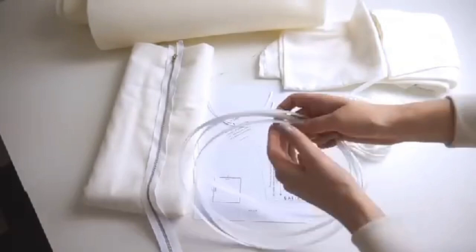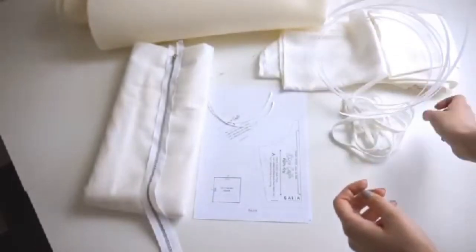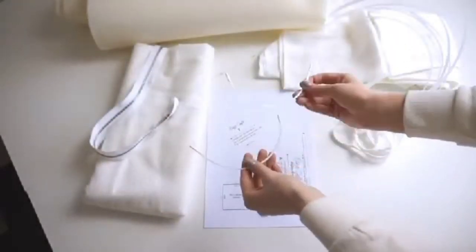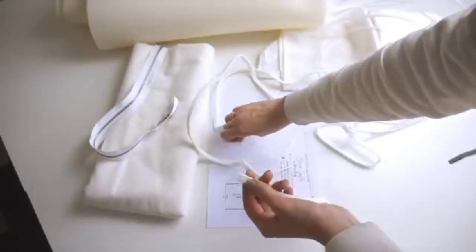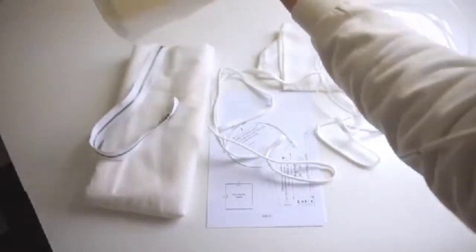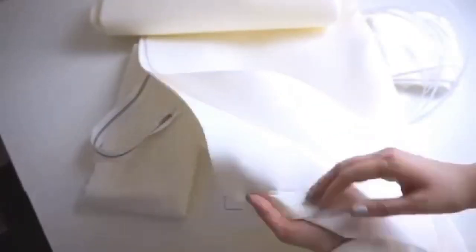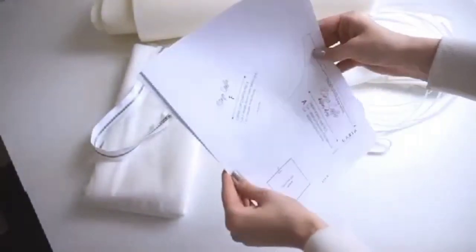I will also need a lining, rigidline boning — mine is 6mm wide, though you can use a wider one — a separating zipper which I'm going to shorten and will show you how, fusible tailoring interfacing, underwires, underwire channeling, medium weight foam for making cups (foam covered with polyester on one side and cotton on the other), and the Rose Cafe bustier dress pattern. The link to the pattern is in the description.